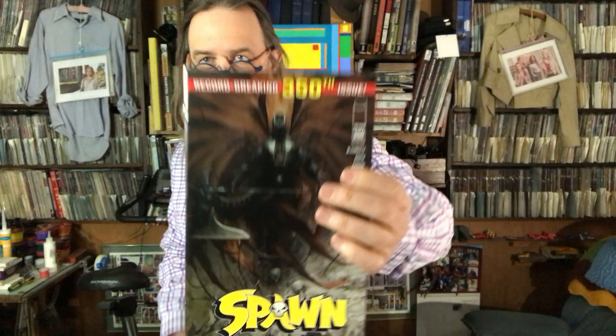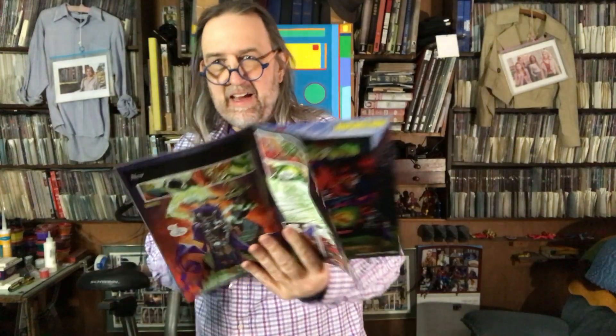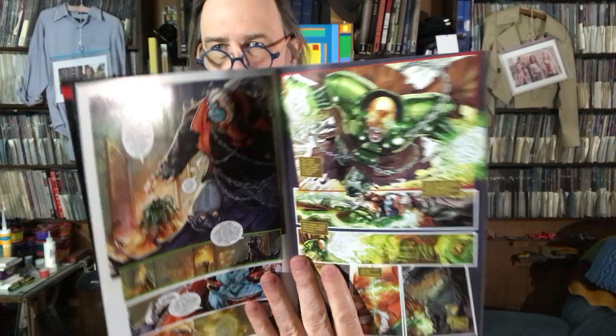Record breaking 350th issue — I don't know whose record it's breaking. This is Spawn 350, a five dollar comic. Next issue is still only $2.99, and that's why I'm buying it — it's the last of the $2.99 comics. Spawn and a whole bunch of people have been battling in hell to see who gets to be the king of hell, and in this issue we'll find out. Rory McConville has been writing it, and Todd McFarlane's got an additional script in this one. Two artists — regular Carlo Barberi and Brett Booth joining him. Doesn't say who draws what.